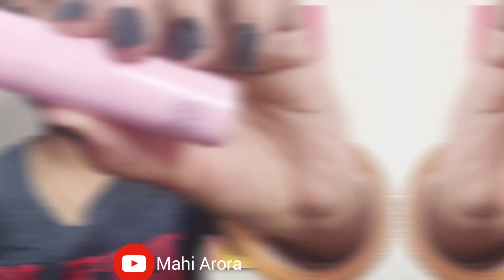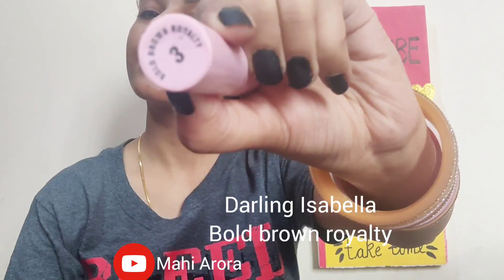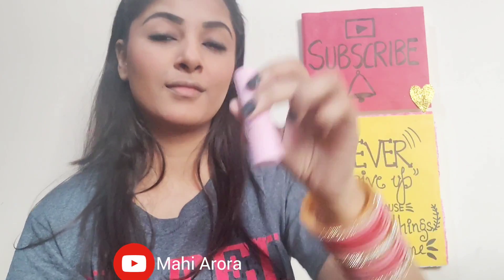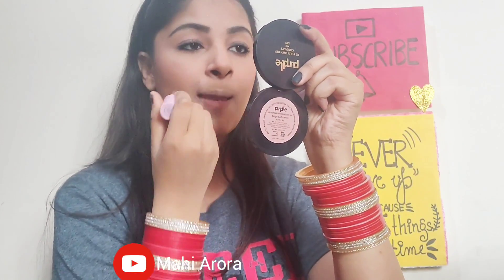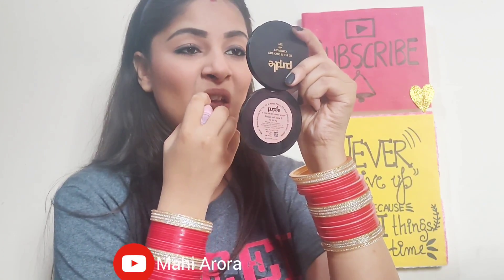For the final step I will be using this Darling Isabella Bold Brown Royalty lipstick. It is such a beautiful matte brown color. You can purchase these lipsticks from the Purple app — they are super affordable, very pigmented, and they really work well on the lips.